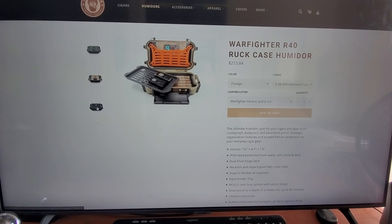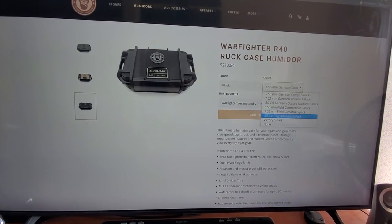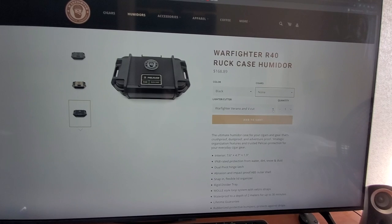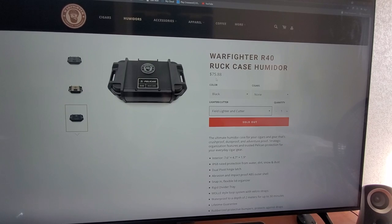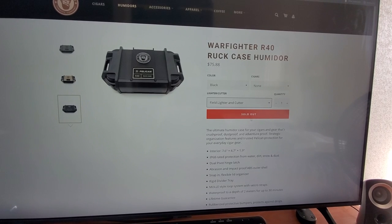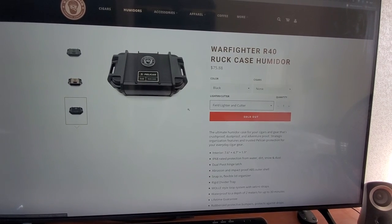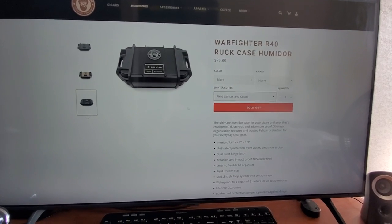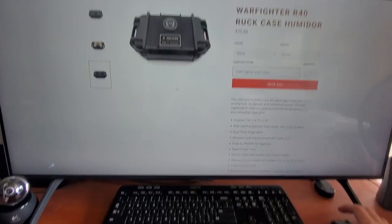And I'm very happy. I just wanted to make sure there's more information out there for people trying to make a similar purchase. The way mine is configured — I got it in black. I bought no cigars with it, nothing against Warfighter Tobacco, I've just got other brands I'm into. I got the field lighter combo. The price shipped was $85 and some change with tax. You can see right now it's sold out, so I guess I got in at the right time.